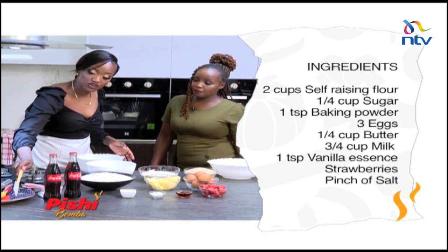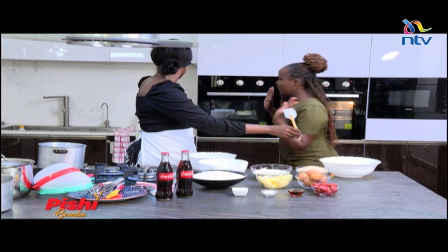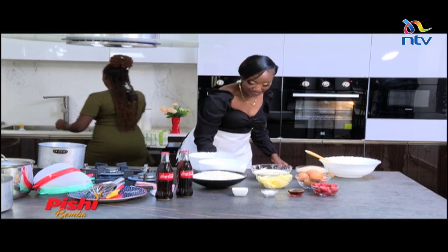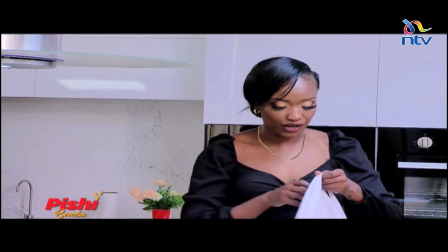Now I'm going to ask you to grab your spatula. Wash your hands first. And then we'll put her in an apron as well, just to make sure that we're nice and clean and don't get her pretty dress messy.